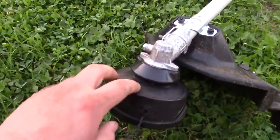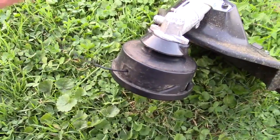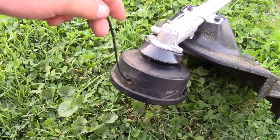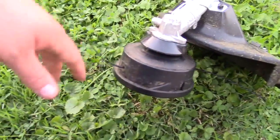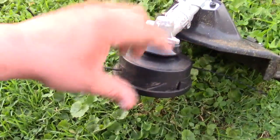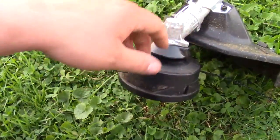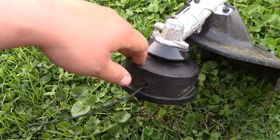One downside on this trimmer is the head. It does say Makita on it, so it's not a generic head, but it's garbage — it's really hard to wind the string in, and when you take it apart there are two washers that just fly out with a spring and you kind of have to guess how it goes back together. I know it's: washer, then the spring, then the other washer. I've had to use a little bit of grease to hold the washers in place while putting the cap back on, but I'm going to end up replacing it.